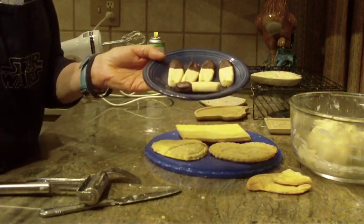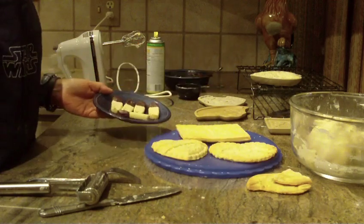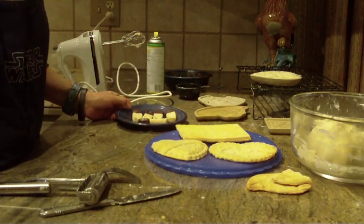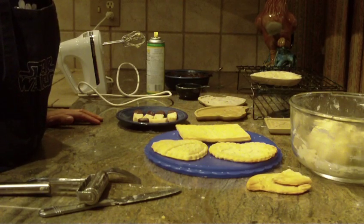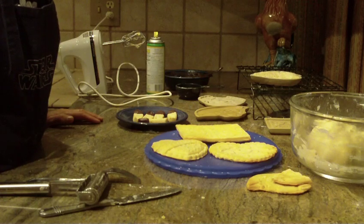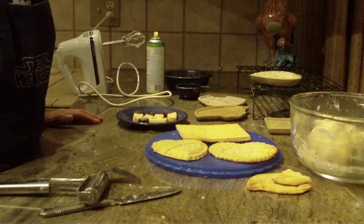So there you have it — a very easy shortbread cookie recipe using molds or without a mold. As always, thanks for watching. We'd love to hear from you, so leave a comment. Thanks again and please subscribe.